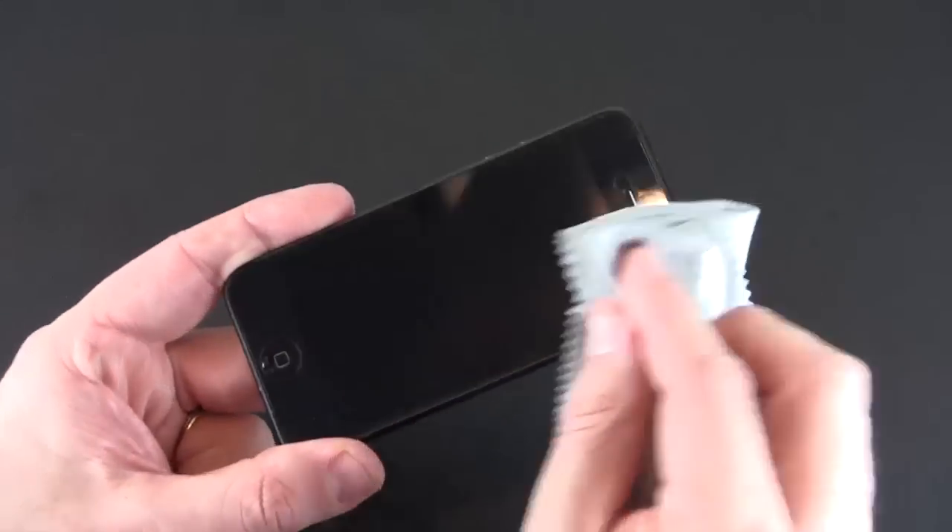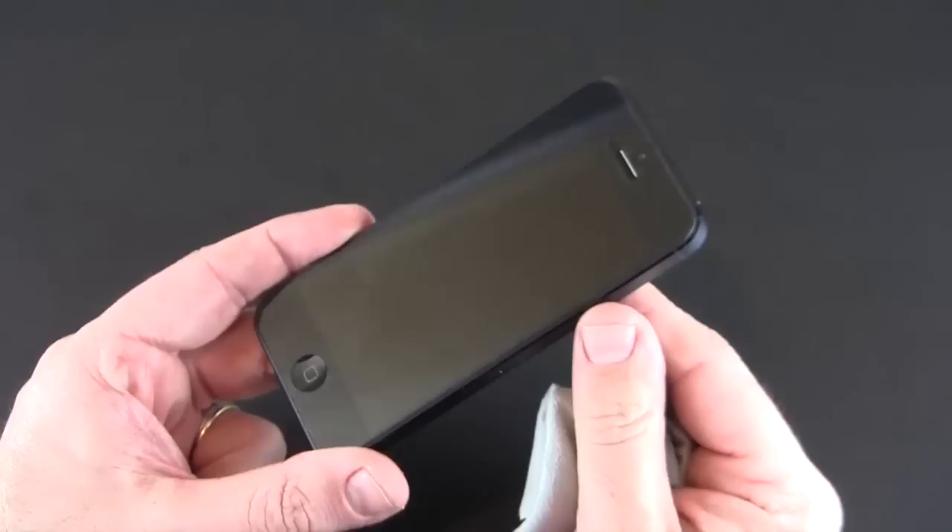Following these steps will ensure a perfectly installed, crystal clear screen shield on your iPhone.